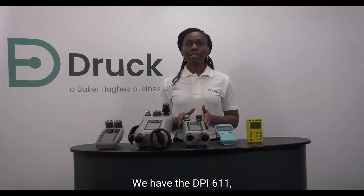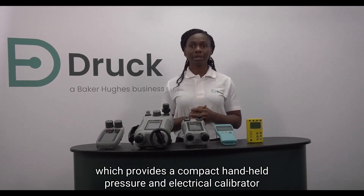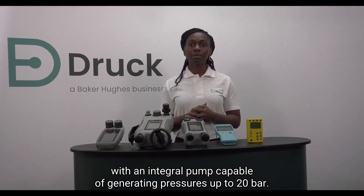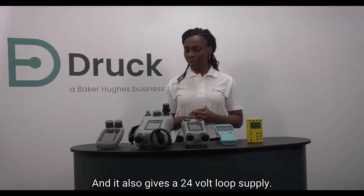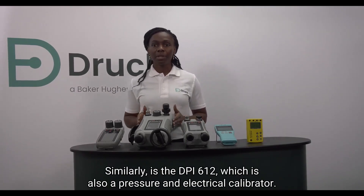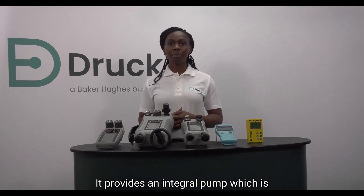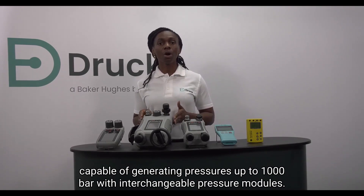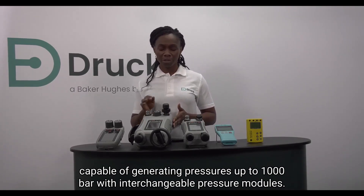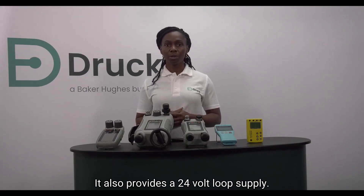We have the DPI-611 which provides a compact handheld pressure and electrical calibrator with an integral pump capable of generating pressures up to 20 bar with a 24-volt loop supply. Similarly, the DPI-612 is also a pressure and electrical calibrator. It provides an integral pump capable of generating pressures up to 1000 bar with interchangeable pressure modules.